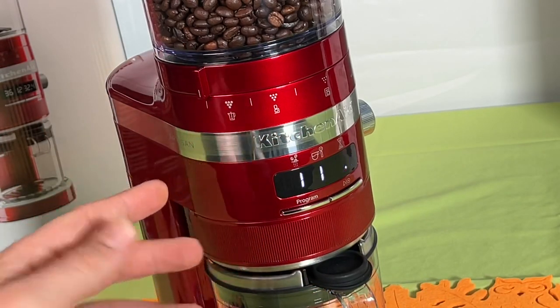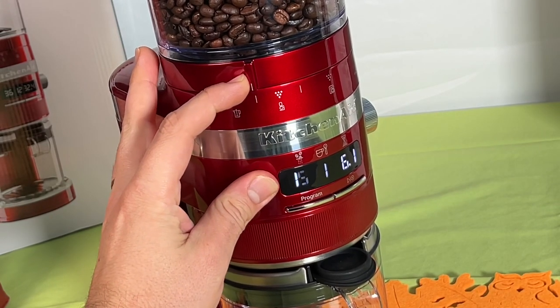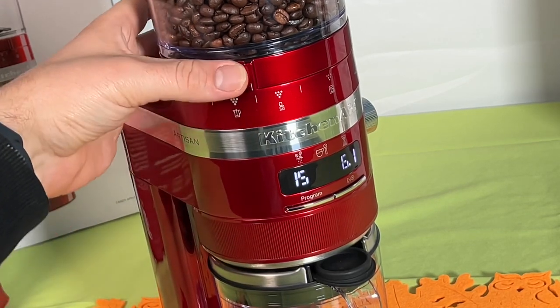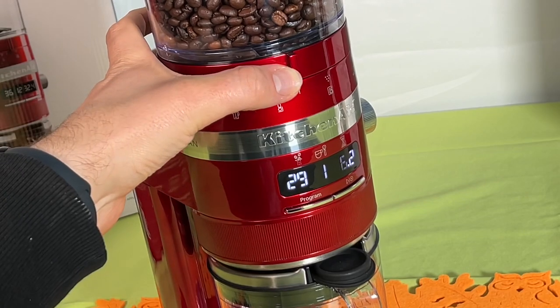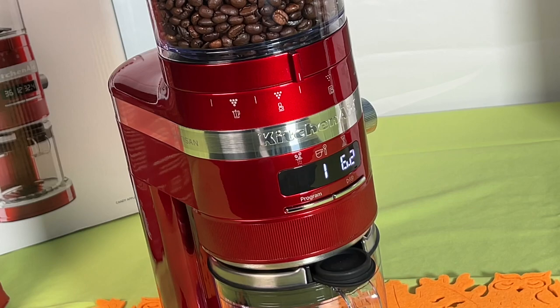The next step is we select the grind size. For this we look at the front of our device and refer to the brew method icon on the machine. We rotate the grind size knob to select the grind size. You can see there are beans on it and under a line the beans are ground — this is the focus area. We can adjust it using the grinding size knob.